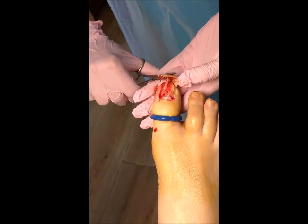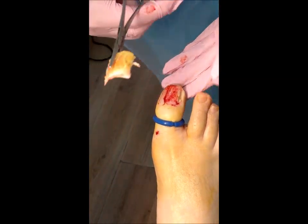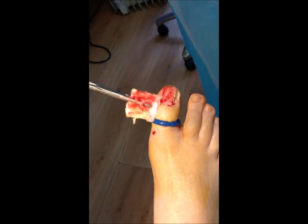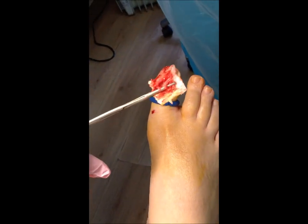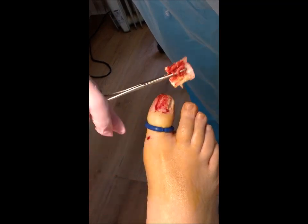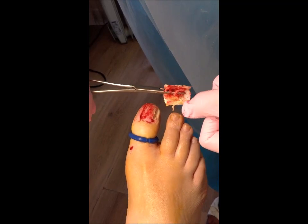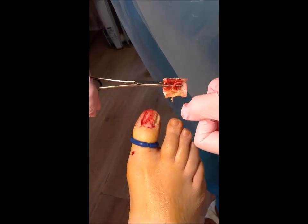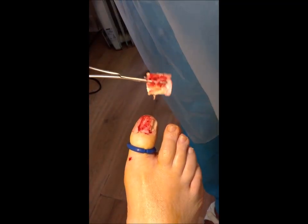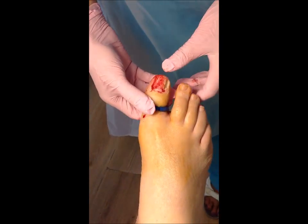So now I'm just going to take that nail off — there we are. There's a little bit of fibrous tissue there from where it was attached, and that is the underside of the nail. If you look at that, you can see how diseased it was underneath. And if you look again you'll see the yellowing under there where the infection is, right down on the nail base.